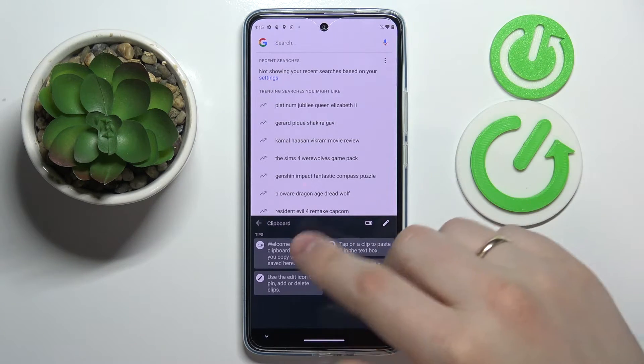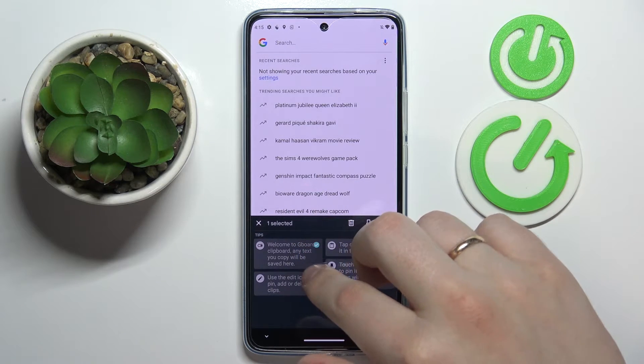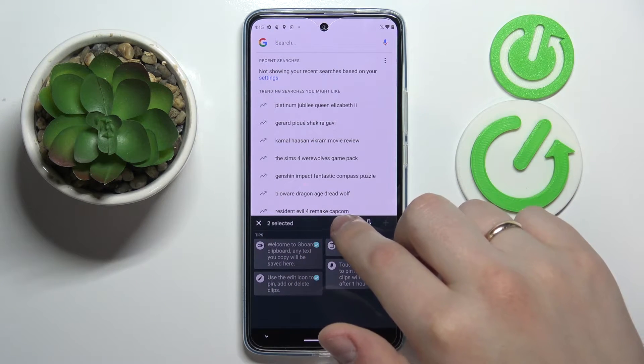Next, if you want to remove some of its elements, just tap on this pencil, choose what elements you would like to get rid of — for example these ones — and then click on the trash bin.